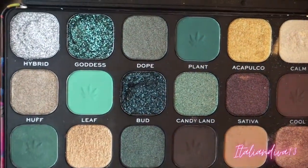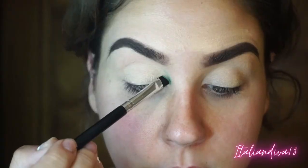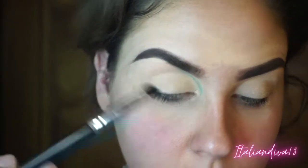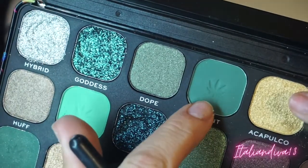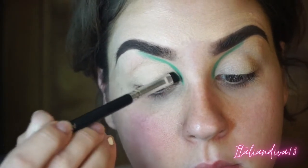So I'm coming in with this light green teal-blue shade, using a dense angled brush to carve out the shape that I want. I filmed this look at like four in the morning — I just wanted to play around with makeup and try out a different look. Coming in with a little bit of a darker green for that depth and dimension.